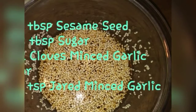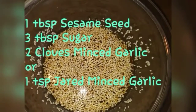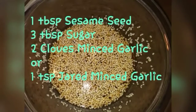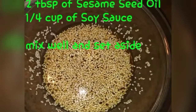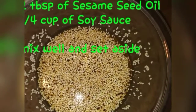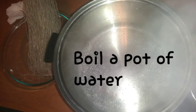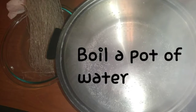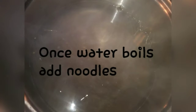For the sauce: one tablespoon of sesame seeds, three tablespoons of sugar, two cloves minced garlic, two tablespoons of sesame seed oil, and a quarter cup of soy sauce. Just mix that together and set aside.